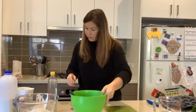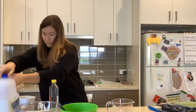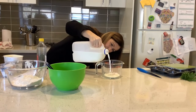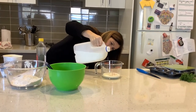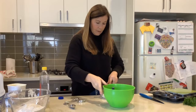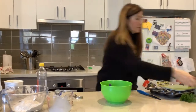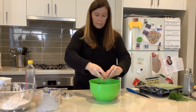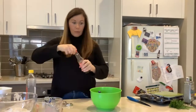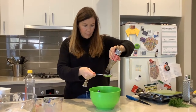Next I need 125 millilitres of milk. Remember for liquids I'm going to use a jug. I need 125, so I'm going to come down very low, at eye level, and I've got 125 there. I'm going to pour that into my bowl as well. I need one egg — I'm going to break that in. And I need one tablespoon of Worcestershire sauce, so I'm going to put that in as well.